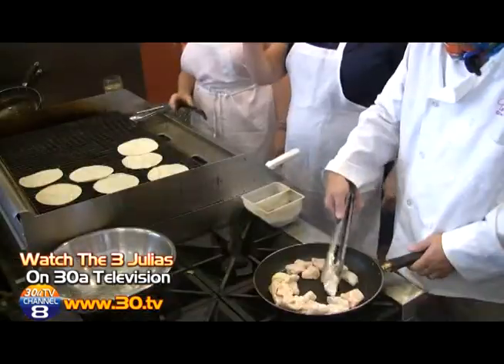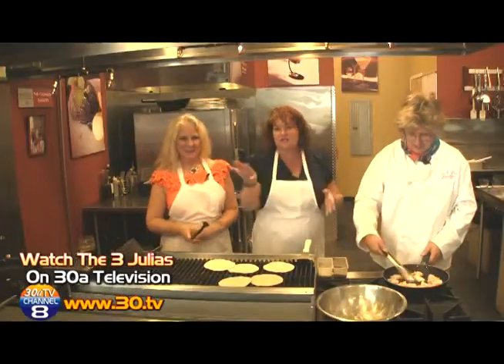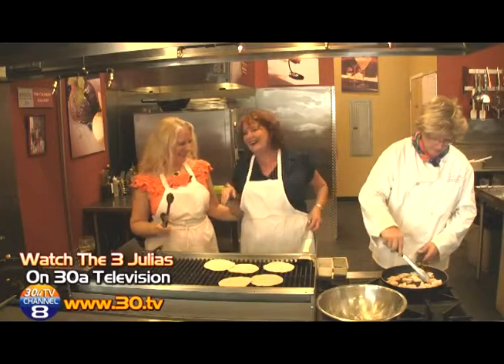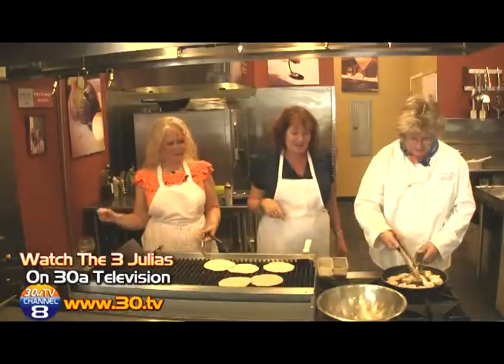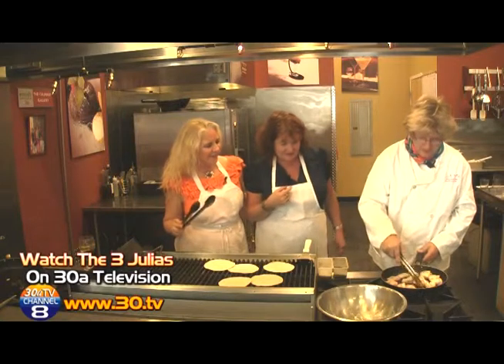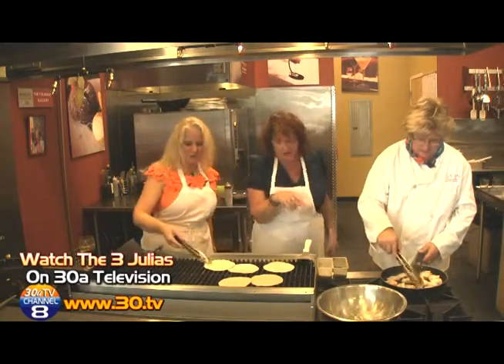Scott from Culinary Gallery taught us that trick, and we'd like to thank Scott for letting us use his kitchen here. Look how beautiful and bronze that is — that little bit of flour on there makes all the difference.